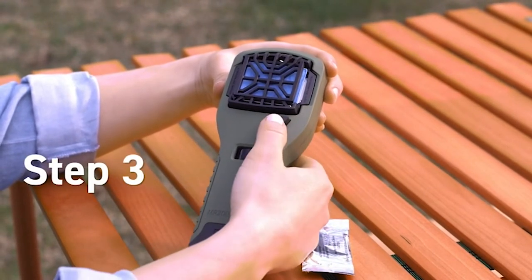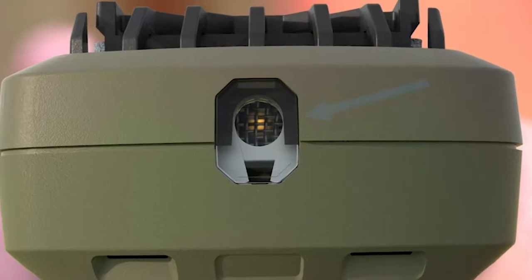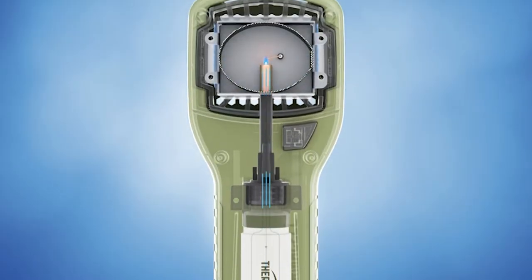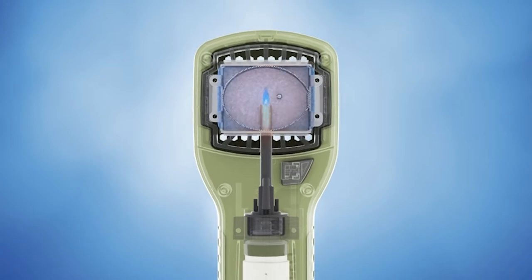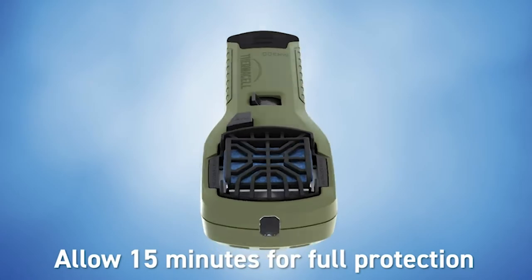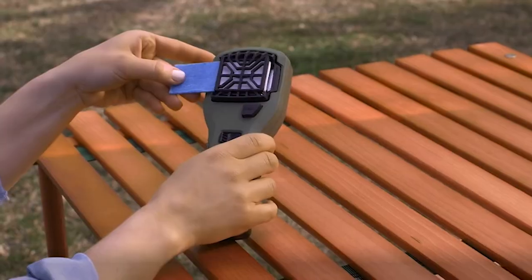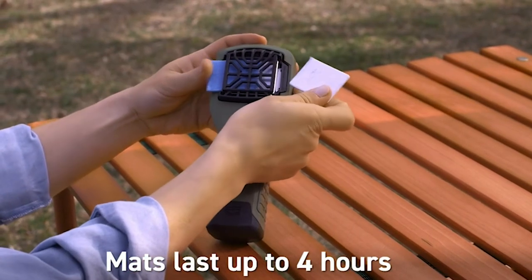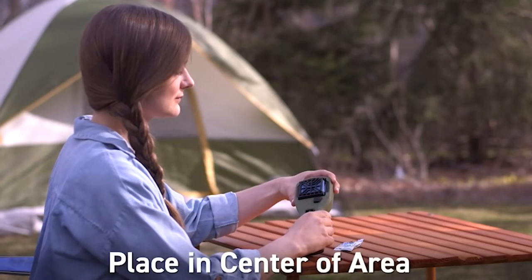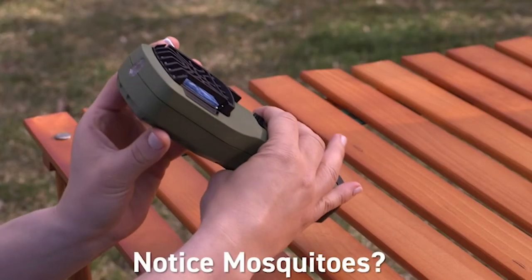We're going to go through the specs. The nice thing about this Thermacell is that you do not have to charge it — it has no batteries. Instead, it uses 12-hour fuel cartridges to power the unit, which is really nice because there's nothing worse than showing up at camp and realizing you forgot to charge your device and now the mosquitoes are coming after you. It uses one of these little butane fuel sources, and these containers burn up to 12 hours continuously.